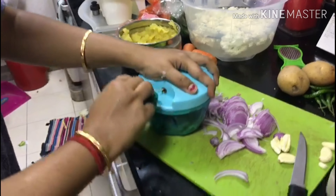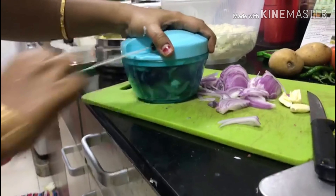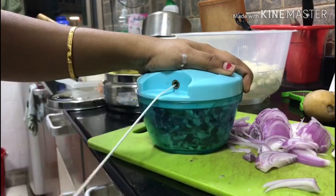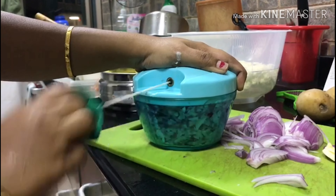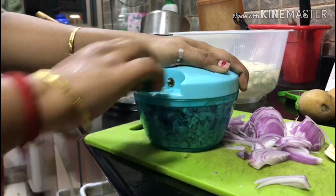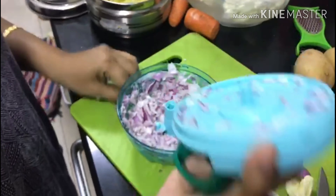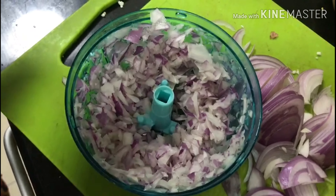Add the onion — it is very important. Add the onion.